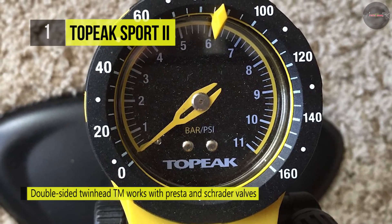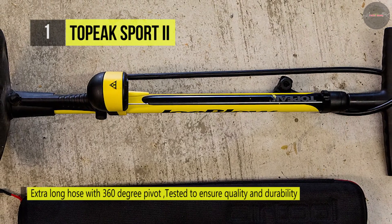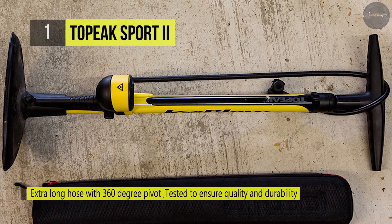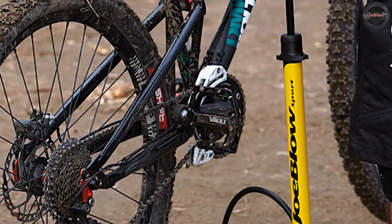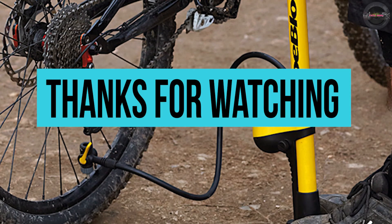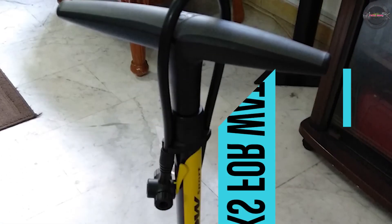The Topeak Sports 2 has an updated hammer-type twin head DX that now features a longer lever for more comfortable use and greater inflation stroke. It features a durable steel barrel and base combined with an ergonomic padded handle to make inflating tires a pleasurable, hassle-free task. Thanks for watching — hit the like button if you thought we did well and subscribe to get more videos like this. Press the bell icon to get instant notifications.